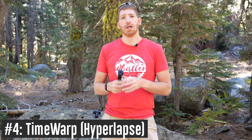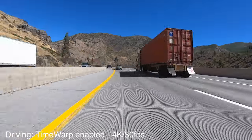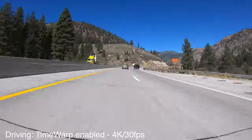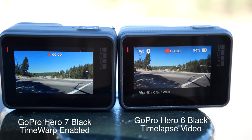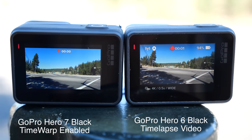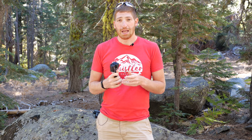Number four is the new TimeWarp feature — what the rest of the world calls hyperlapse. It takes the time-lapse concept and stabilizes it to make it super smooth. In the past, GoPro time-lapse was simply photos taken at intervals, like every half second. Walking down the street, the camera would tilt slightly, which was very noticeable when piecing those photos together with no stabilization. With TimeWarp, it takes video and processes it using accelerometer data to level out the camera. It looks really smooth.